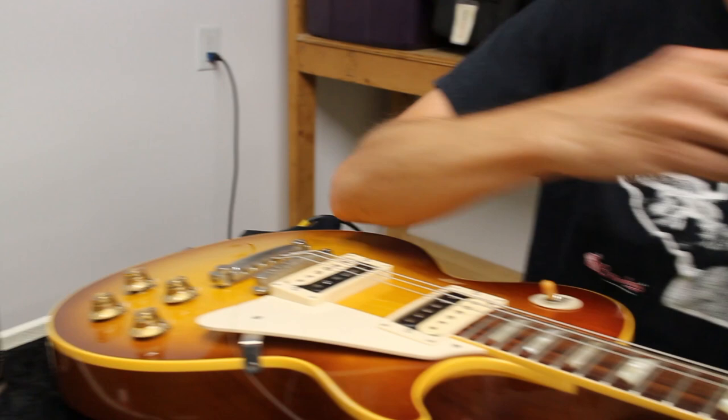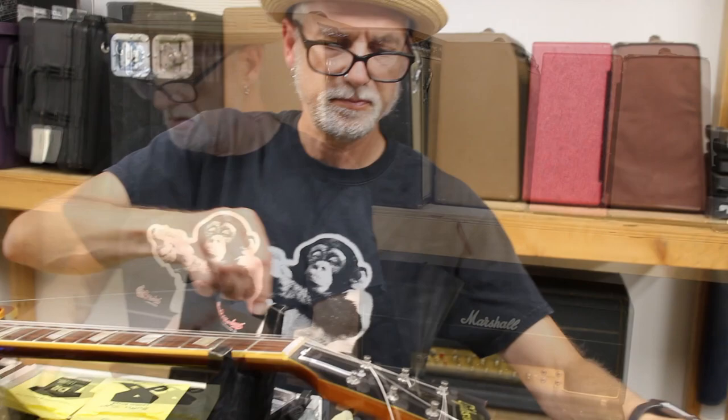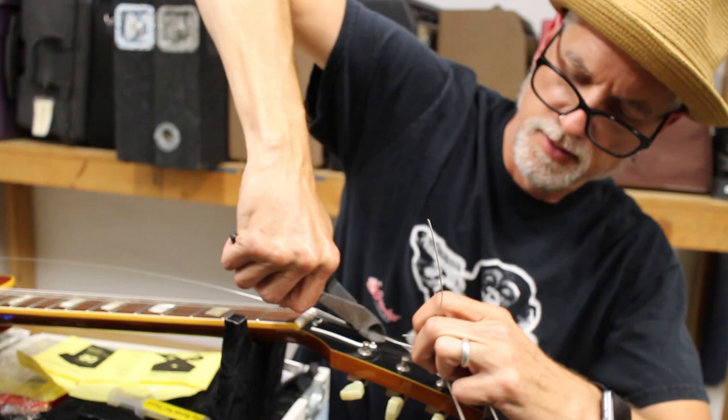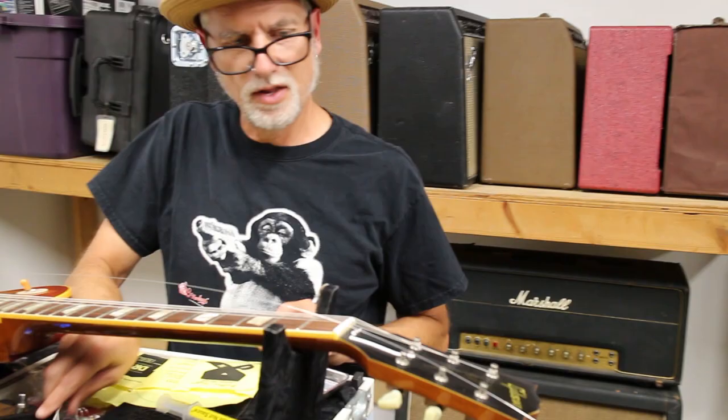Just a little bit of Big Bends Nut Sauce in the nut slot. I usually wipe the excess off at the end once the string is in its place. I normally cut the excess to about a quarter of an inch - they're not sticking up, not sticking into the guitar player's fingers when they go to tune.